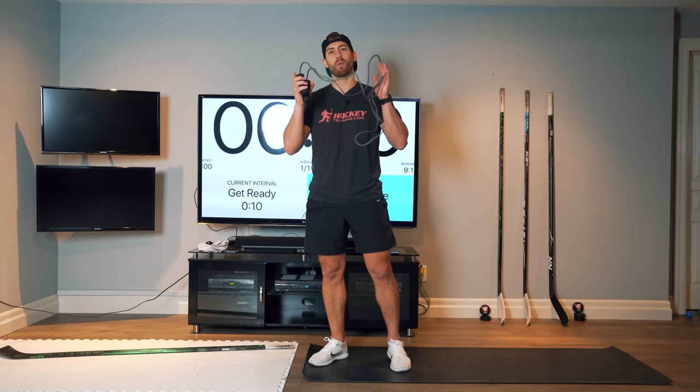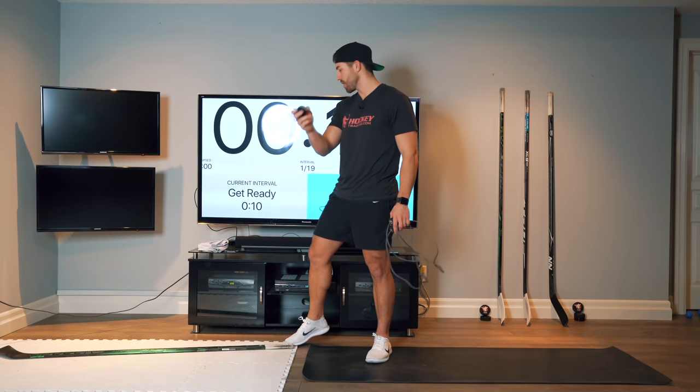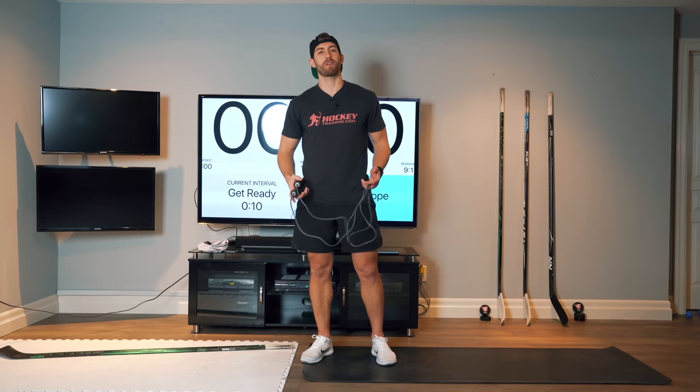For this workout, all we need is a jump rope, a hockey stick, and something to stick handle with. I've got a stick-handling ball. You can use an orange ball, road hockey ball, tennis ball, puck — doesn't really matter.